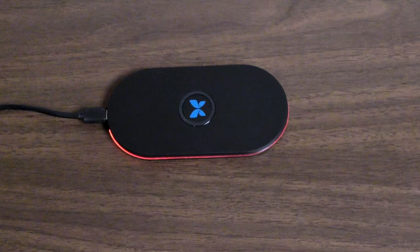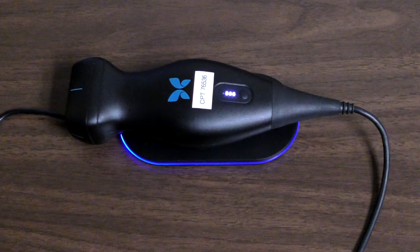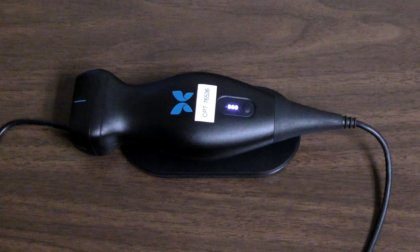The Butterfly IQ is powered by an internal rechargeable battery. The battery can be recharged wirelessly with the supplied charging pad. With a full charge, more than 2 continuous hours of scanning can be achieved.